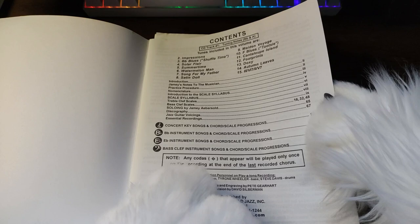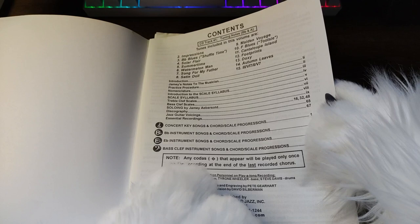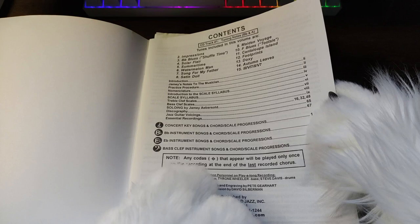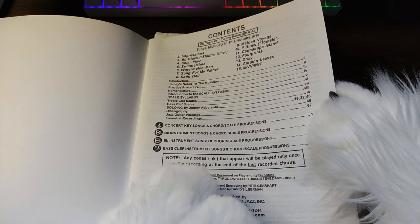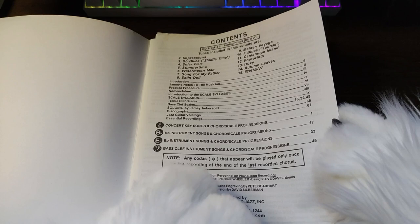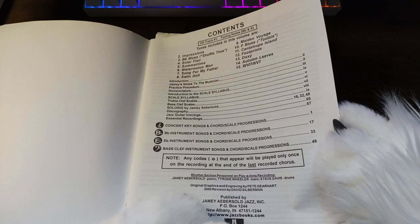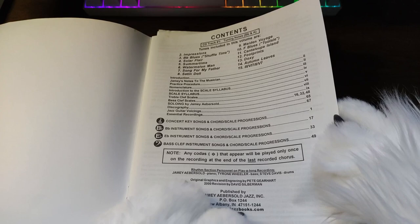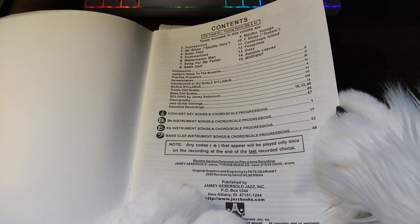This is the contents. Tuning track, CD track one — tuning notes, B flat and A. Tuning's included in the volume. Those are the songs, I already read those. Introduction, Jamie's notes, practice procedure. Nomenclature — I've always liked that word. Nomenclature. Introduction to the scale syllabus, scale syllabus, treble clef, bass clef, soloing, discography, jazz guitar voicings, and additional recordings. We've got concert key songs, chord scale progressions, and it's all kind of focusing on the same stuff. That's fine, there's nothing wrong with that.